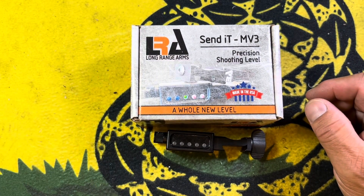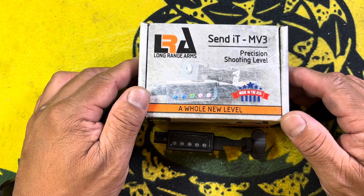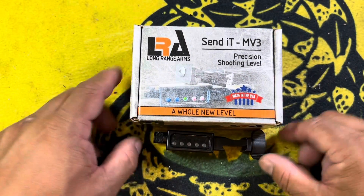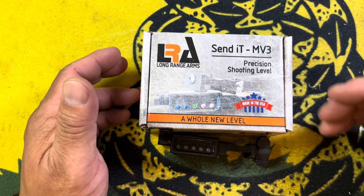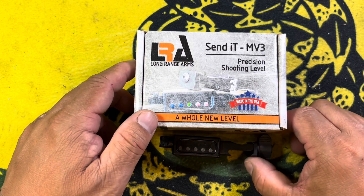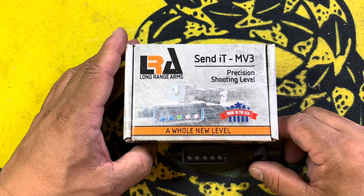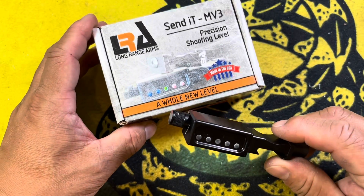I was at a precision shooting class a couple days ago and they were advertising these for sale. I was convinced that I didn't need one — I already have a bubble level on my precision rifle. Decided not to get it, didn't want to spend the money, and next thing you know, day one in the morning we were getting ready to check the plumb and all that on our rifles, and I ended up asking for one.